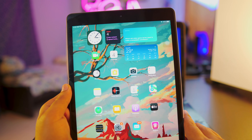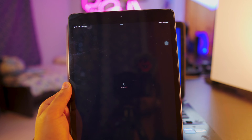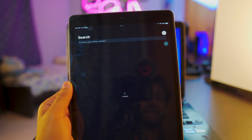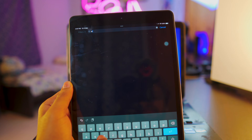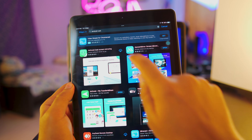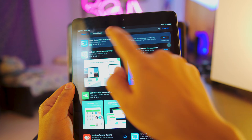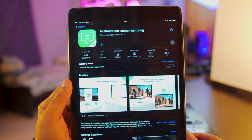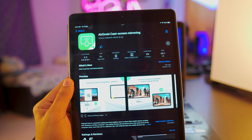Once the iPad is connected to the Wi-Fi, we need to download a free app called AirDroid Cast. Really simple — do not download the AirDroid app, download the AirDroid Cast app. All the links will be in the description box below. There are multiple AirDroid apps, so make sure you download AirDroid Cast, not the other one.